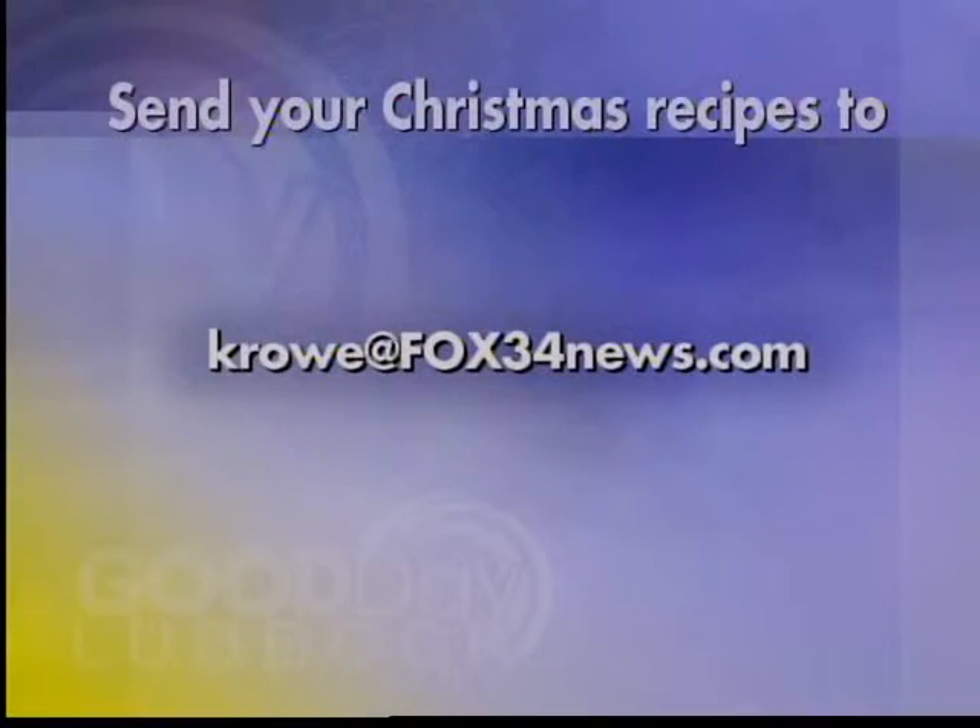If you like that recipe, you'll love all of Cat's recipes. We want to see your favorite recipes — we're doing something special for December. Send your favorite Christmas recipes for Cat to make on the air. We're taking submissions right now. Send an email with the instructions and the recipe to krow@fox34news.com if you'd like to share with the rest of our viewers. And the reason you lie to the people around you is so they don't eat all your gumbo — more gumbo for me! Okra, jalapeños — either one, give me a few of those.